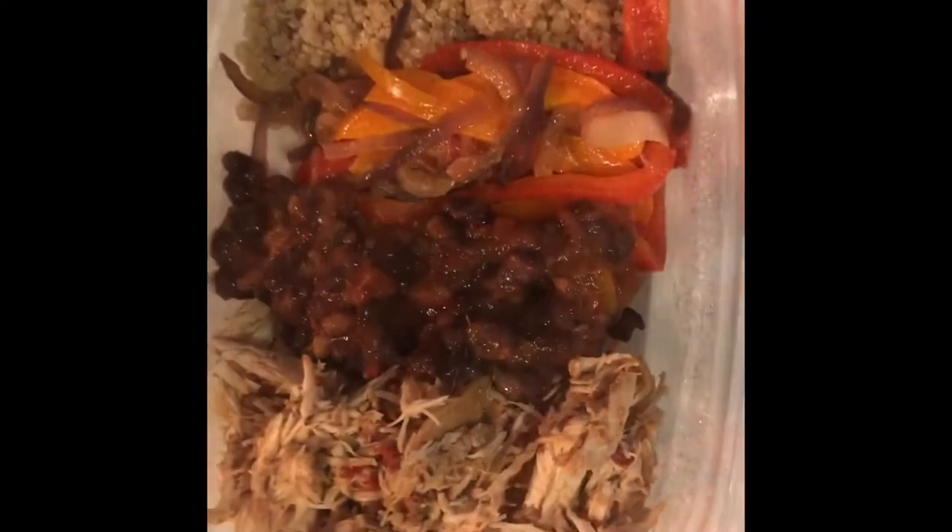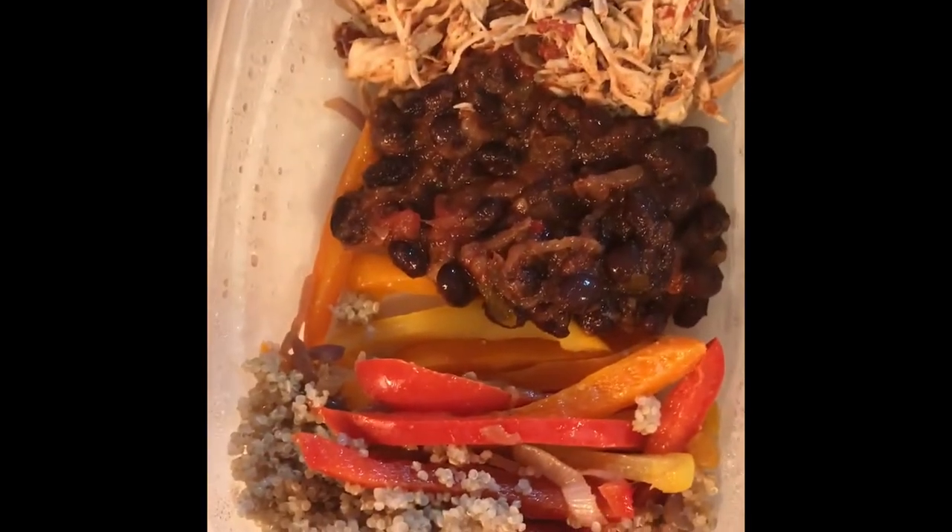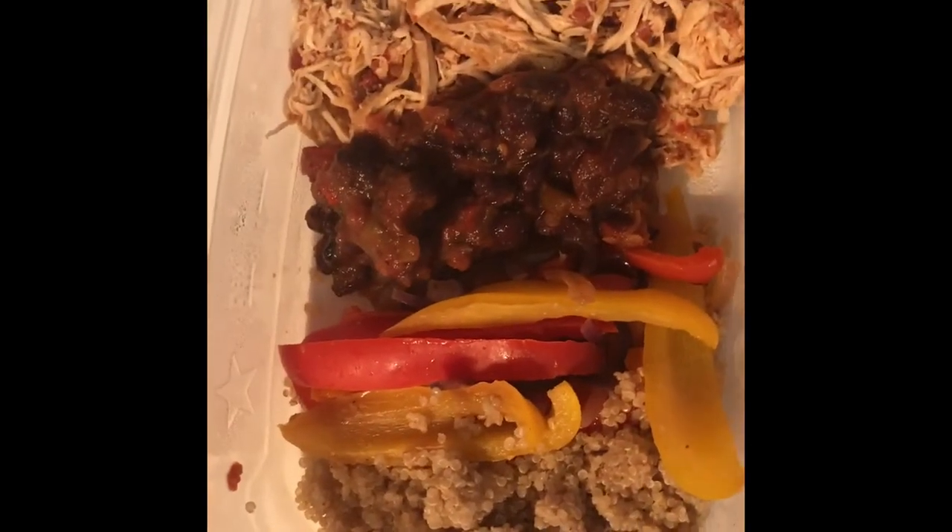Here we have the final product of meal one. We're going to be putting half a cup of quinoa, half a cup of black beans, one cup of shredded chicken, and as much of the bell peppers and onions as you like.